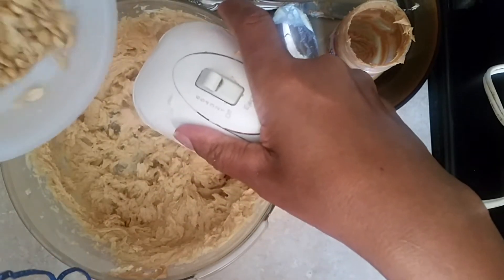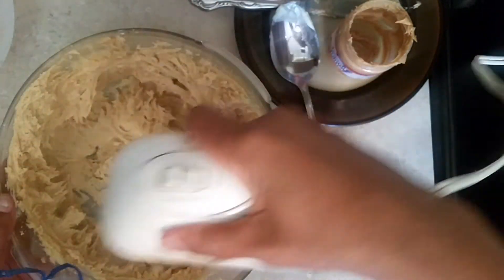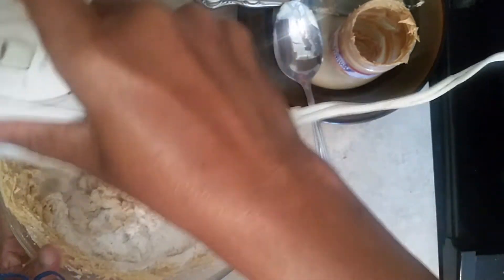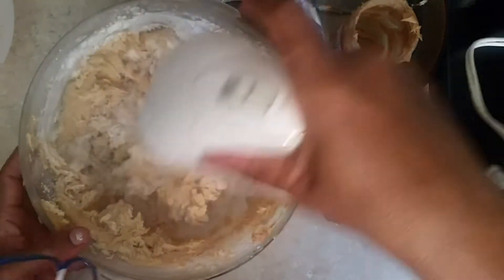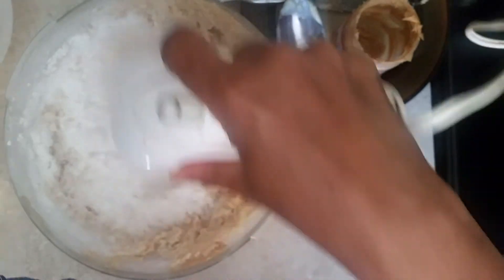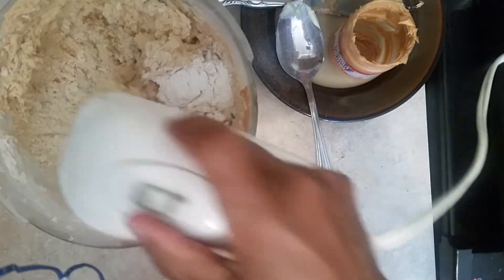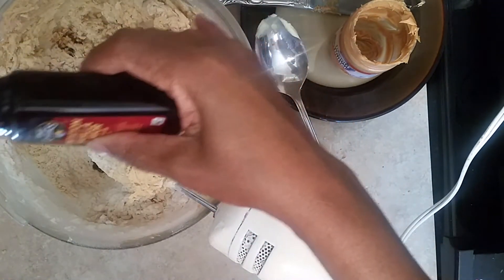Then we're going to add some peanuts — just however many you want, I'll put a little in. Then we'll add two and a half cups of flour, one cup at a time. No milk goes into this. Here's the second cup — two cups of flour in so far. First I'm going to add the vanilla so we won't forget it — that's two teaspoons of vanilla. We'll be right back.